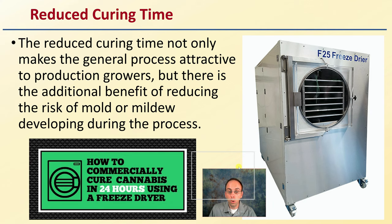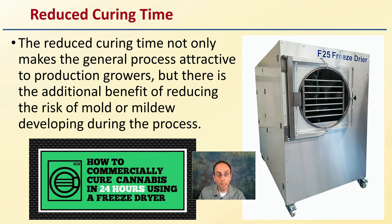There's also reduced curing time compared to the traditional hanging method. Reduced curing time not only makes the process attractive to production growers, but there is the additional benefit of reducing the risk of mold or mildew developing, because you've taken that duration of time and really shortened it up — about 24 hours. It does require specialized equipment, but once set up, this is a very attractive curing process.